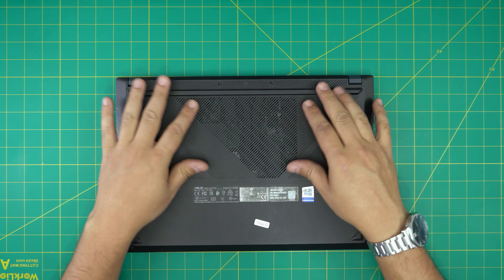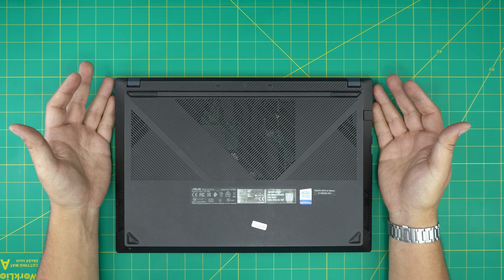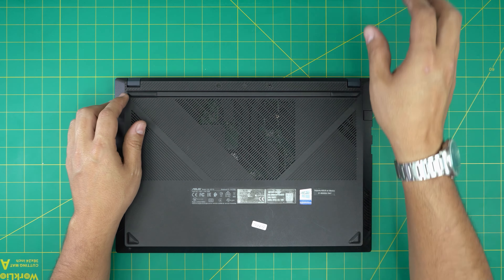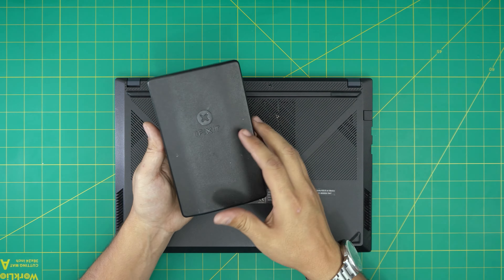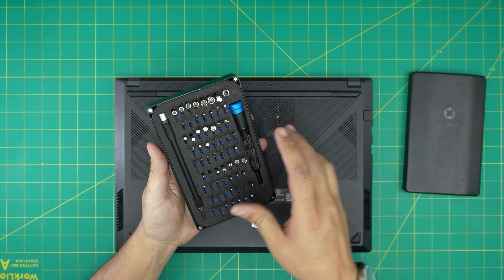In this video I'm going to go over how you can open up and clean up and repaste your laptop. It's really easy and simple to do — you can follow the instructions step by step. I'm going to go over the tools I'll be using. Tool number one is a good screwdriver set; I'll be using an iFixit screwdriver set as they have one of the best bits out there.